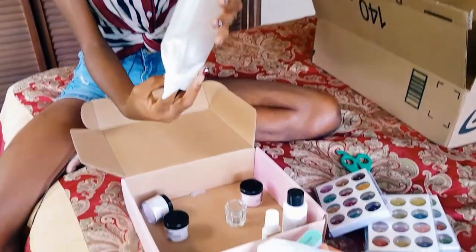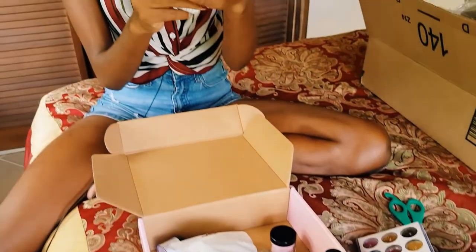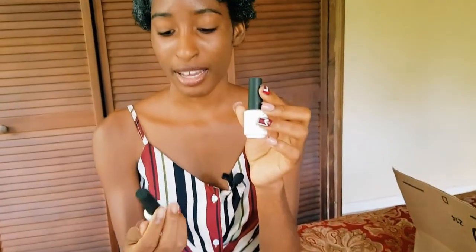Last but not least, we have primer and top coats. I'm excited to try the top coat.